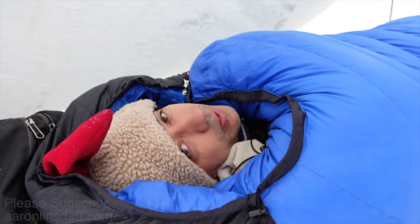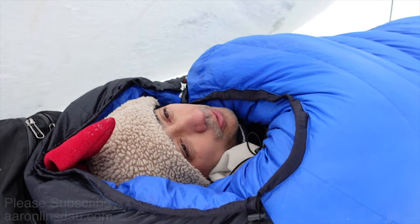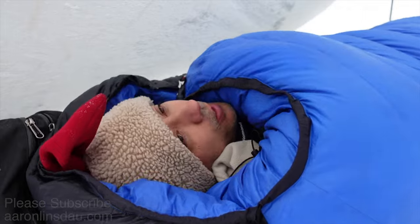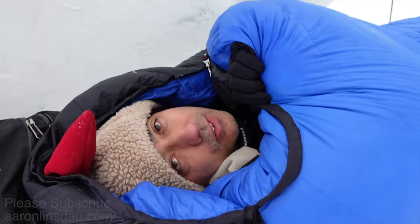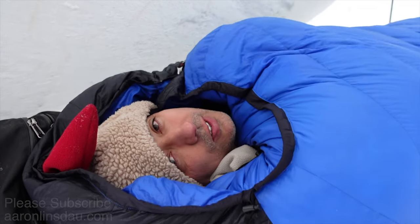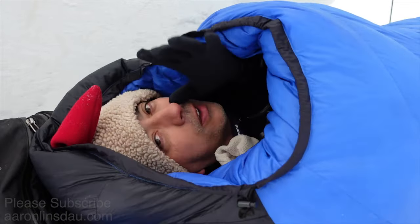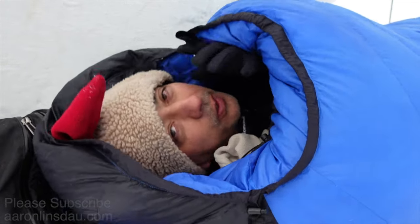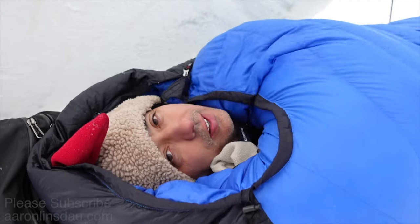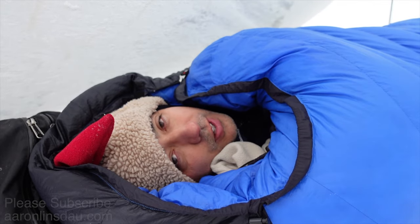That will prevent most of the condensation from soaking up your bag in the morning. I've done it, and it's a little chilly because the moment you unlock everything it's a little uncomfortable, but if you want to prevent your bag from being wet — or at least dramatically reduce that — seal up the neck baffle and leave the top hood completely open, but have crazy amounts of neck warmers and buffs on your head. That will help prevent this.